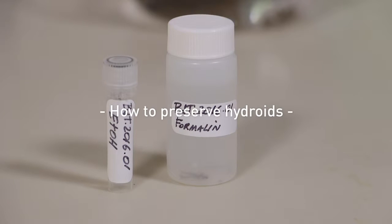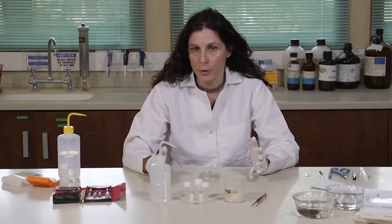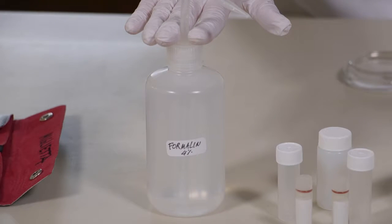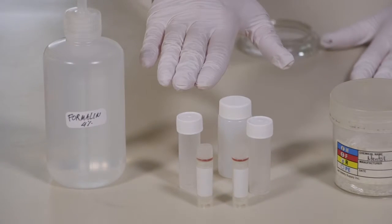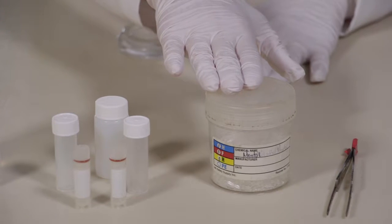Hi, today I'm going to show you how to preserve hydroids for morphology and for molecular work. Let's start with morphology. You are going to need formalin 4% — you're going to find the recipe for this formalin on the protocol below — vials of different sizes depending on your colony, menthol crystals, and tweezers.